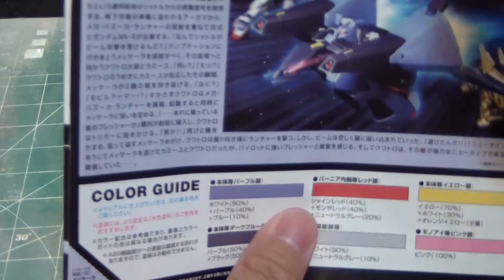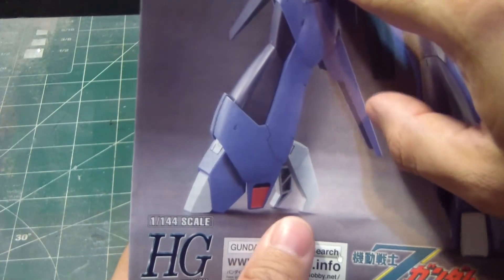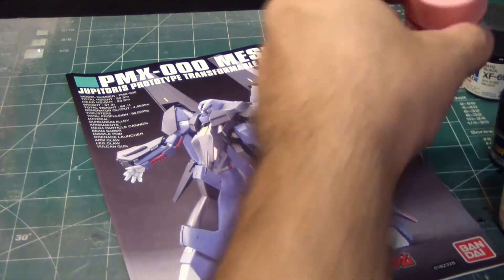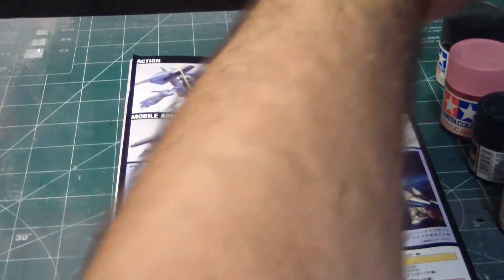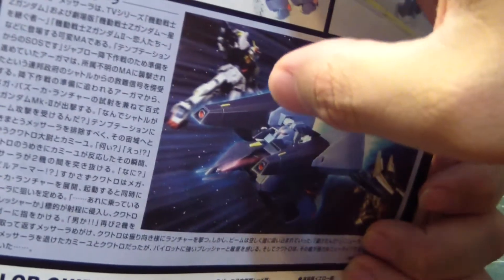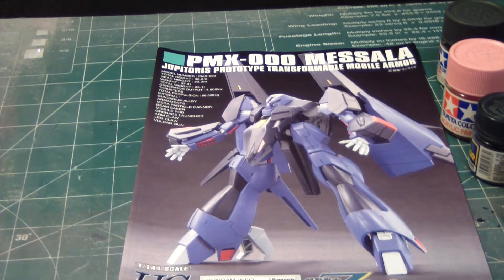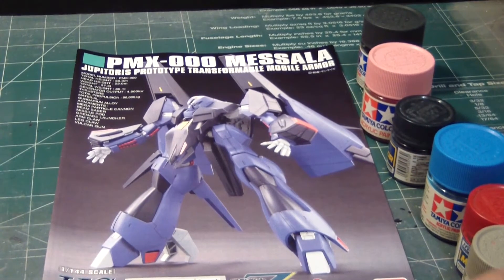The yellow is on top here on both sides, and by what I consider the hawk face there's pink. Thankfully I have pink, so I get a chance to use it. I think I have all the colors here. There's also a gray color needed for the hands, the claws, the tip of the foot, the knees, and some joints. Medium gray should be sufficient enough. So there you have it — those are all the paints I'm going to be using for this kit.